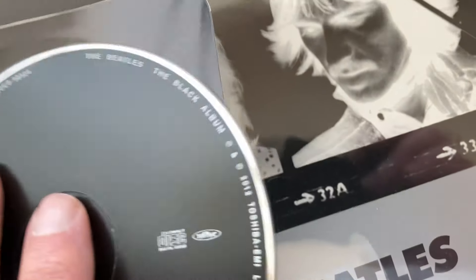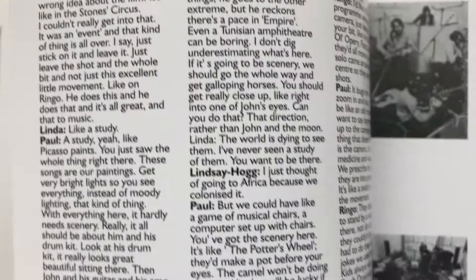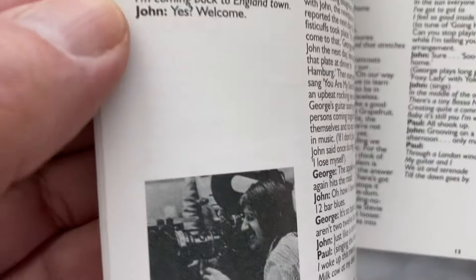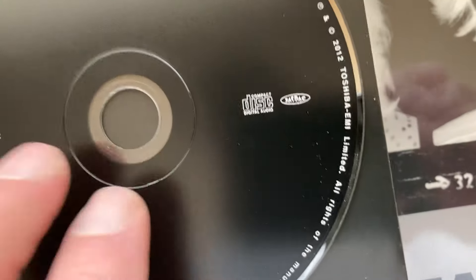So disc one there you go, and disc two looks the same also. Nothing back here but that number. The booklet also came with it — it's the book that comes with the Let It Be original box, a promotional release, so that's what that was right there. Then disc two — nothing to see, just black.